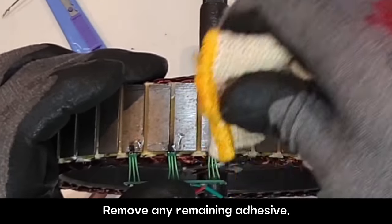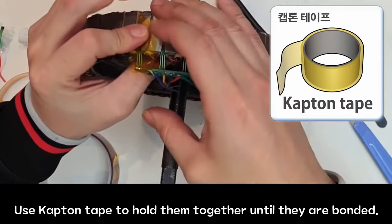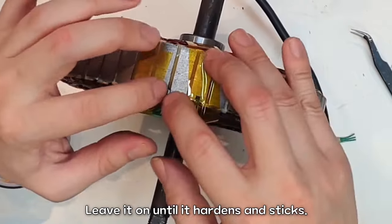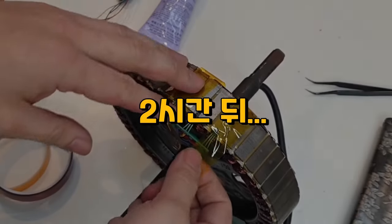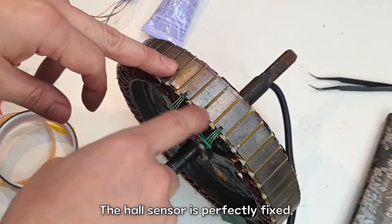Remove any remaining adhesive. Use cap and tape to hold them together until they are bonded. Leave it on until it hardens and sticks. Two hours later — good! Remove the cap and tape. The hall sensor is perfectly fixed.